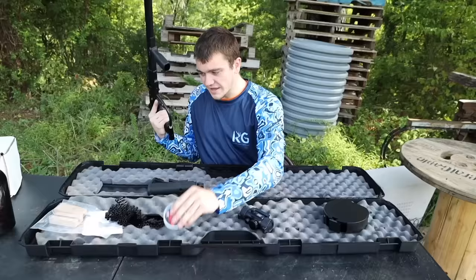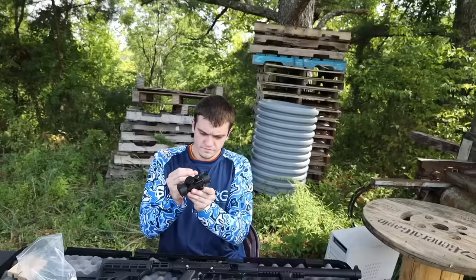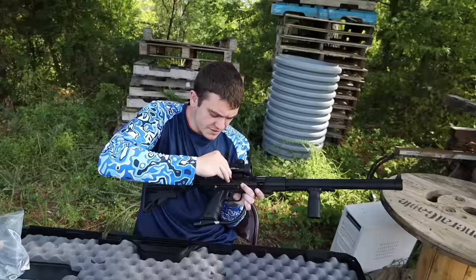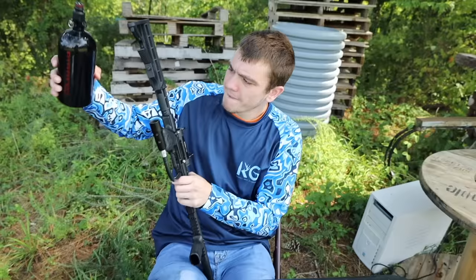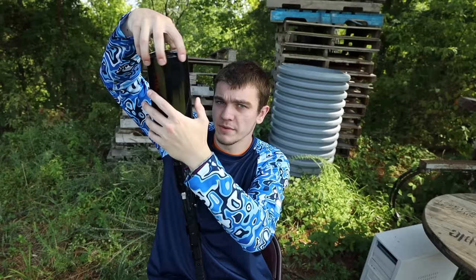I got the maxed-out version, so I got everything — the mag pellets, a speed loader because it is kind of slow to load, and I put a KG red dot on it. I expect it to perform highly. We're working with 3,000 PSI, so if something goes wrong, your boy may not be able to post this video.